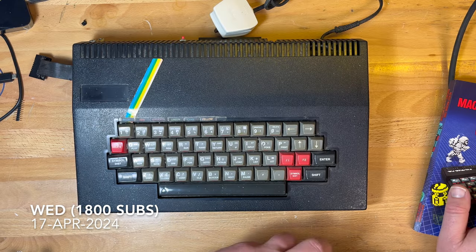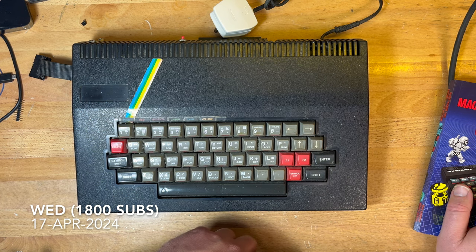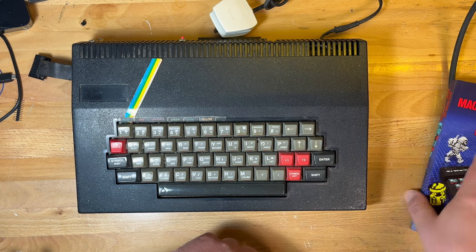G'day comrade subscribers. I've been a bit lazy lately, lost interest, but let's carry on. Is this another ZX Spectrum clone? No, actually it isn't. But first, before we get to that...